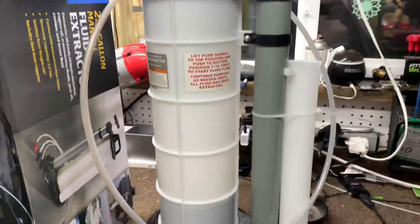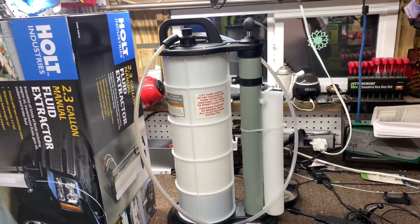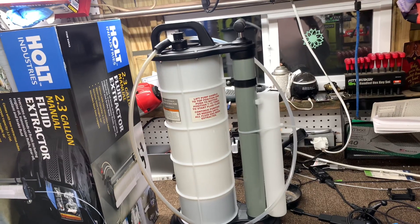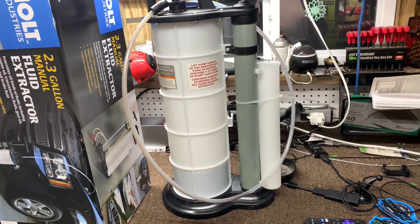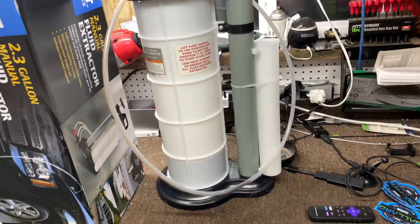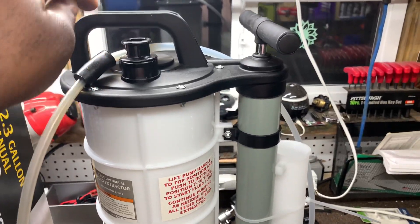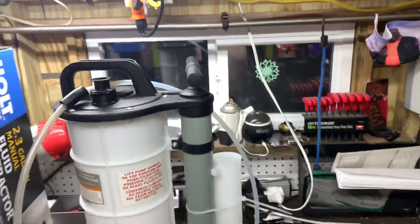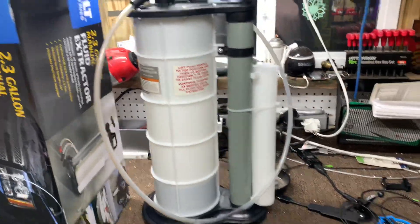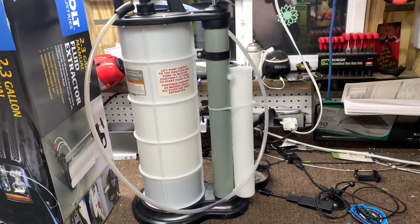This thing is awesome. And I promise I'll do an actual oil changing video hopefully this week and show you how easy it is. Basically, you hook the hoses up, plug it in there, put the other end down in the dipstick. You pump this about two or three times and the oil starts coming out. No lie.